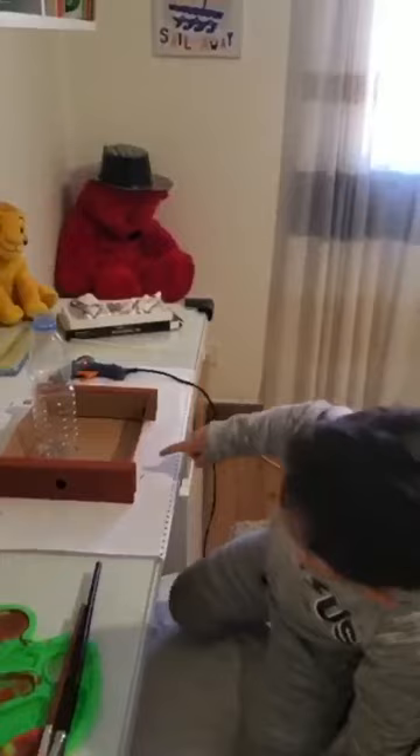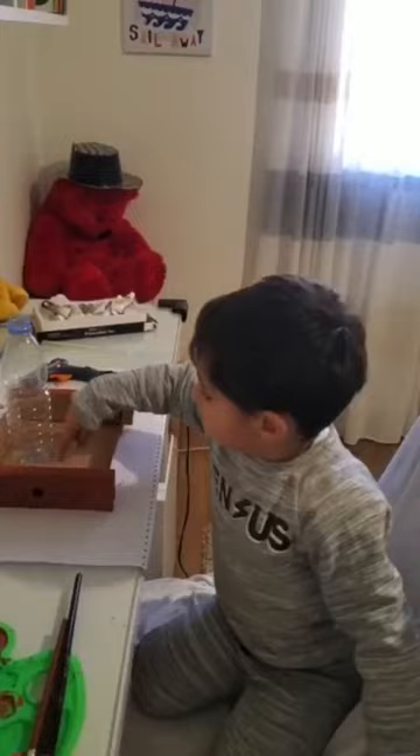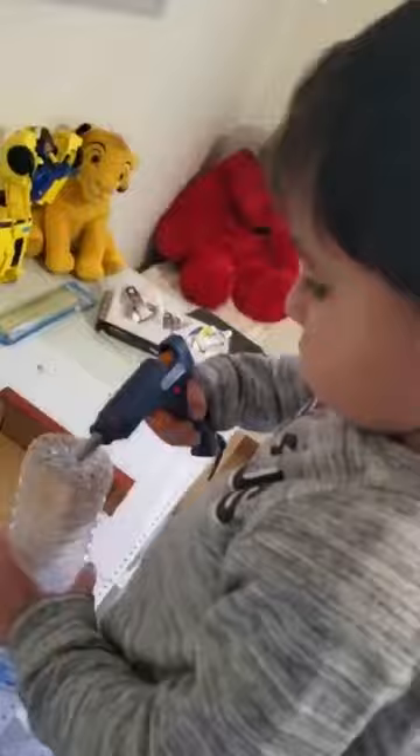When you finish coloring the cardboard box, you get the empty little bottle and you put it on the cardboard box. Then you put glue on the cardboard and you stick the bottle on the glue.